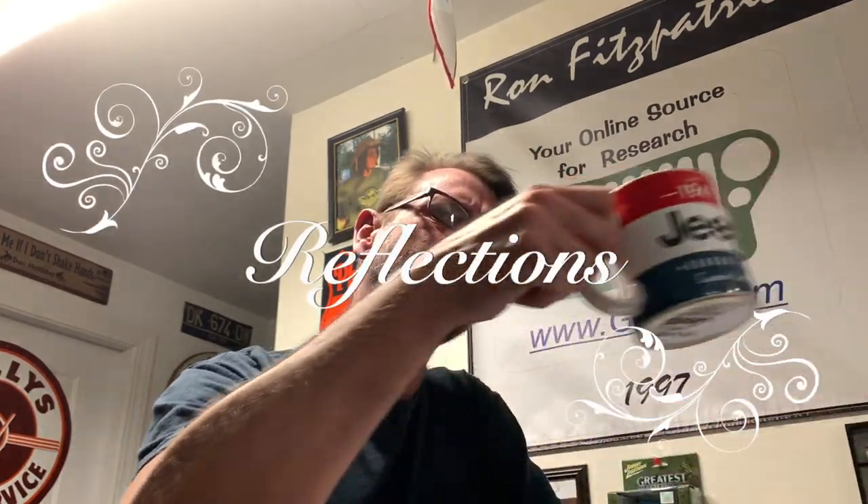The good old days — getting harder to remember. I've repaired all the rust and welded up both the fenders. I've answered all the questions from Tom, Dick, and Harold.